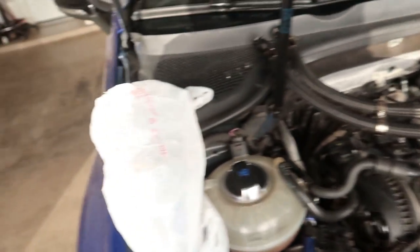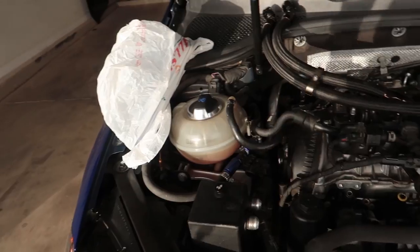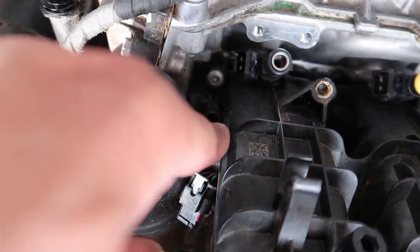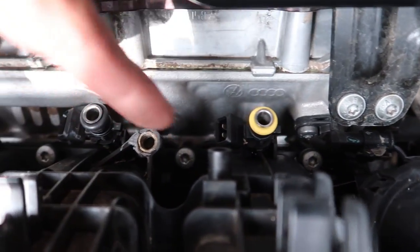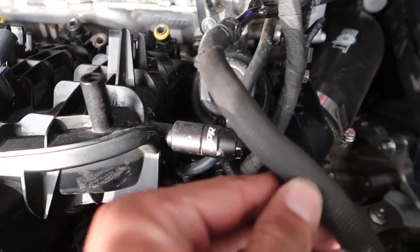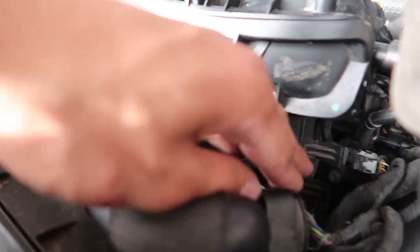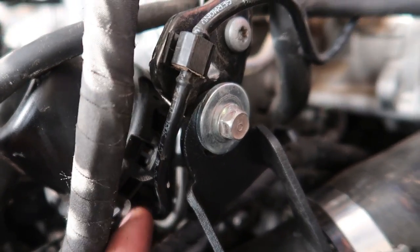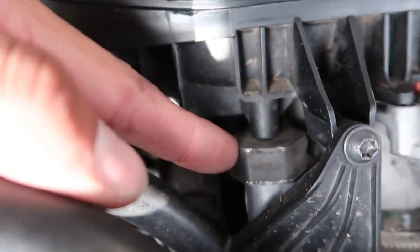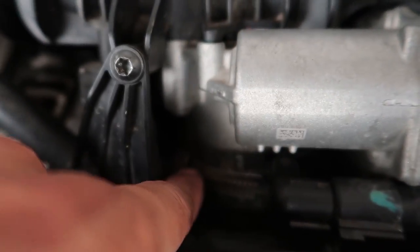Pull the fuel rail out of the way, cover it up with a bag to keep stuff out of the rail, then unplug the whole loom for all the injectors and sensors. You got one right down in here, another one down in there, all of those, and then the E85 sensor. Next up you got all of these - one, two, three, four, five, six, seven, eight, nine, ten of these, I think they're T27 or T30s. You also have to undo the boost tap, these two connectors plus this connector, and there's a vacuum hose right there that needs to come off.